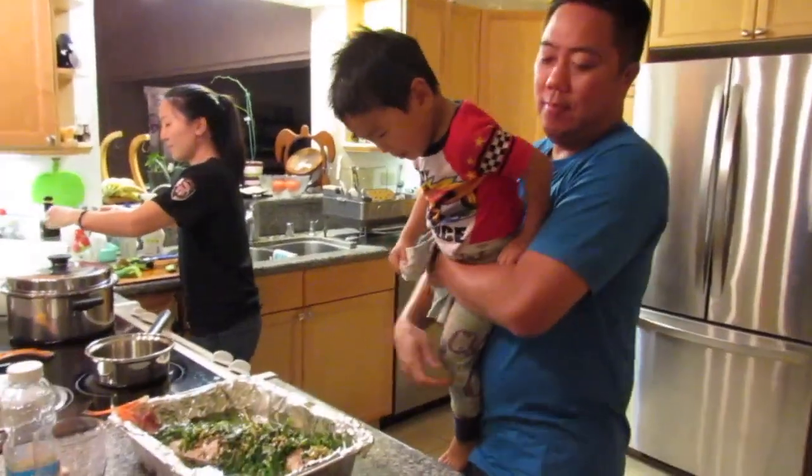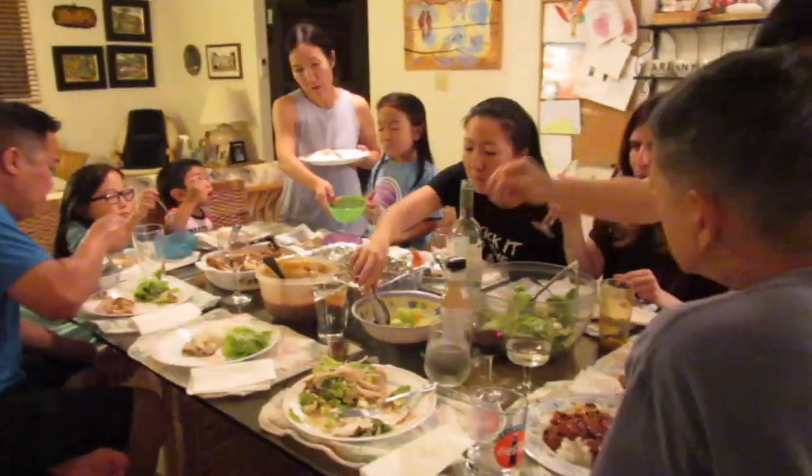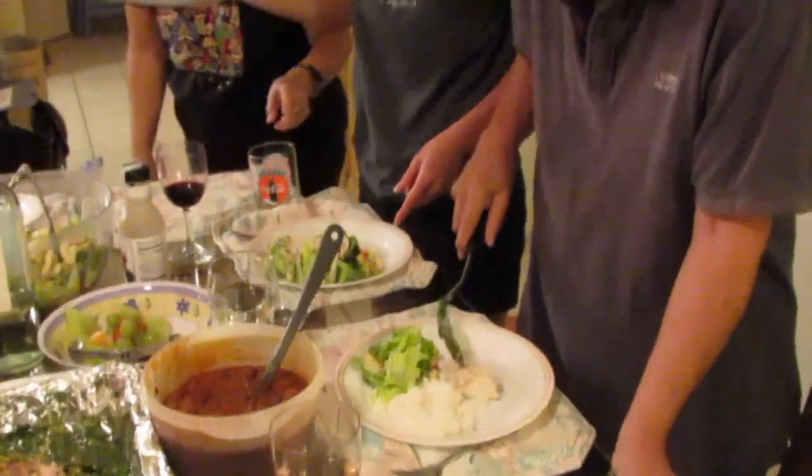One thing to remember about eating a whole fish is that there are bones. So it's important, especially for the young ones, to chew their food well. As always, thank you for watching and I hope you enjoyed this video.